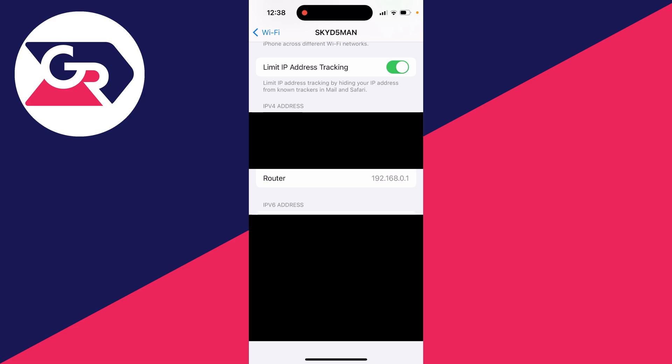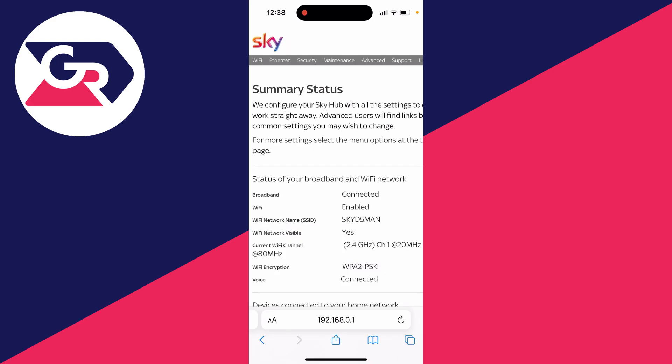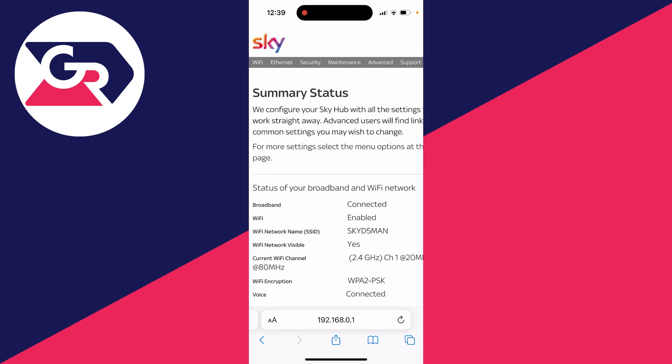Remember that and then open a browser. Type the IP address into the address bar exactly as shown — of course yours will be different, but in that format. You'll then be brought to the router page. Every router will look slightly different, so I'll make this as broad as possible. What we need to do is go to Wi-Fi network settings. At the top I've got a section for Wi-Fi, so I can click there and here we are.